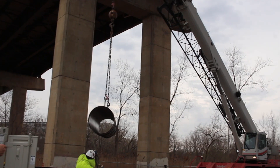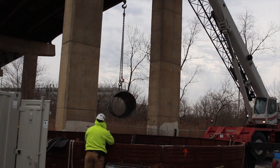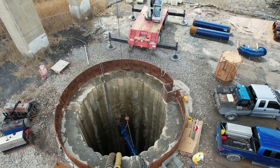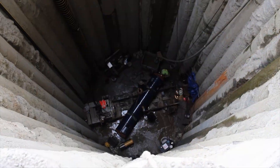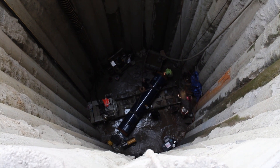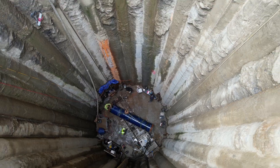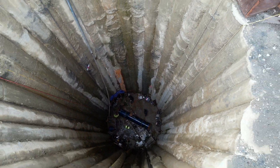Basically you just pick up a piece of pipe and drop it down in the shaft like you can see here. And we set it down on our set of jacks that you'll see — the jacks are from Ackerman. There they are right there. You drop the pipe down, set it in place, do a little grinding.